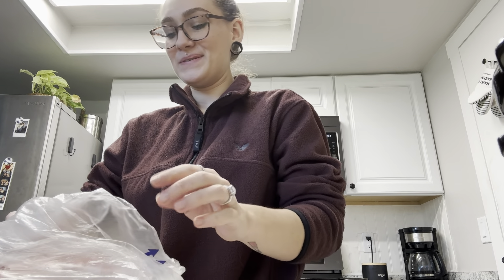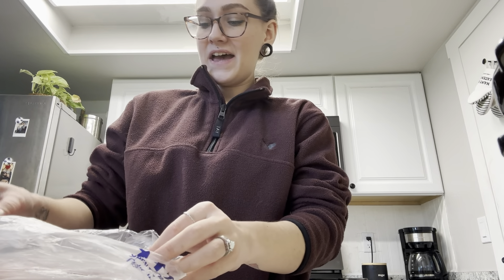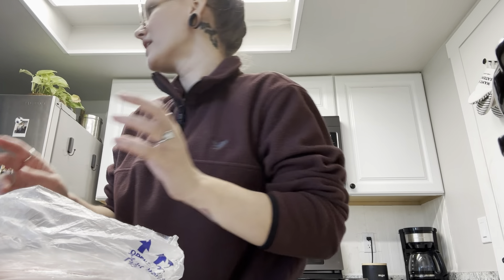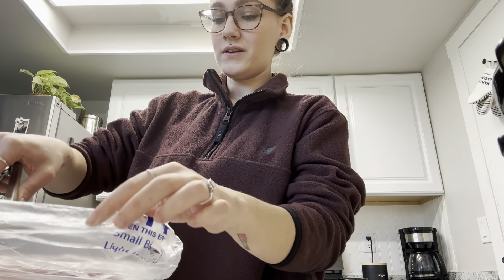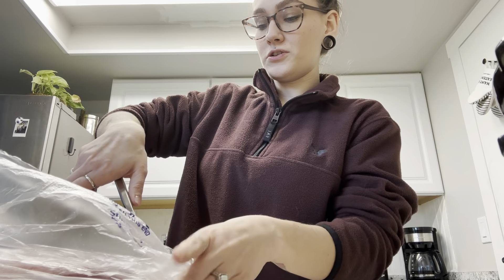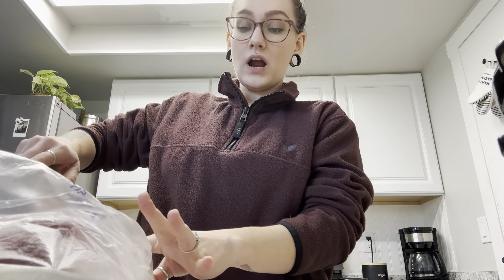It is getting time to start planning for another garden. I probably won't be doing as much as I did last year because it was a little overwhelming — that's probably partly why I stopped filming. But I really need to get back into filming because I really enjoyed it. I don't really want this channel to just be about cooking or gardening — I just want to film whatever's fun, whatever I'm into.